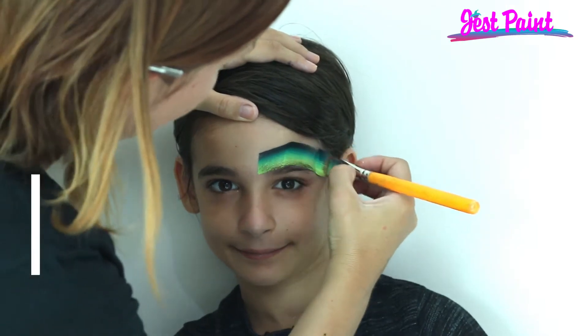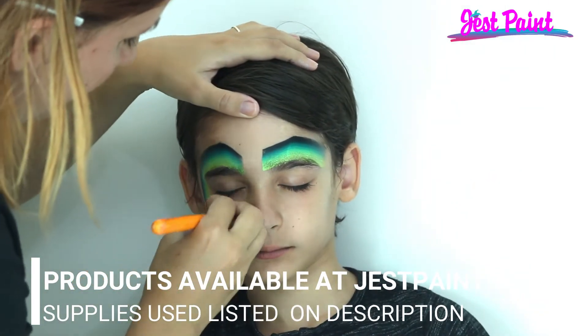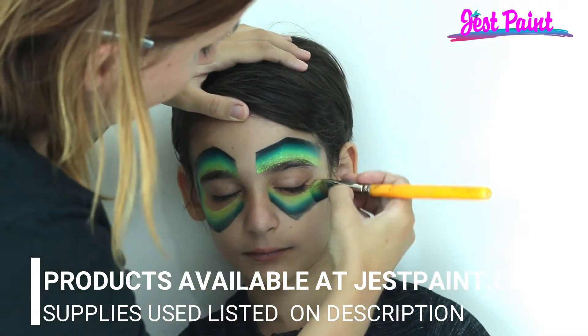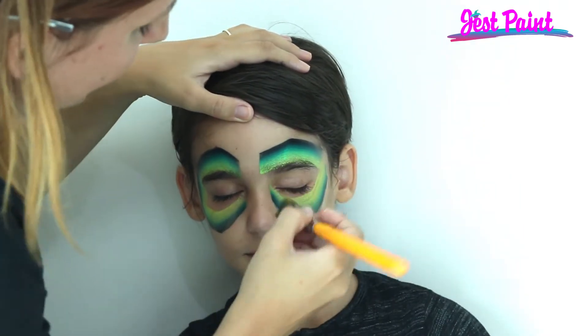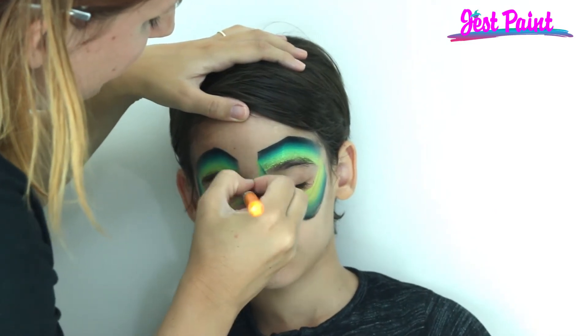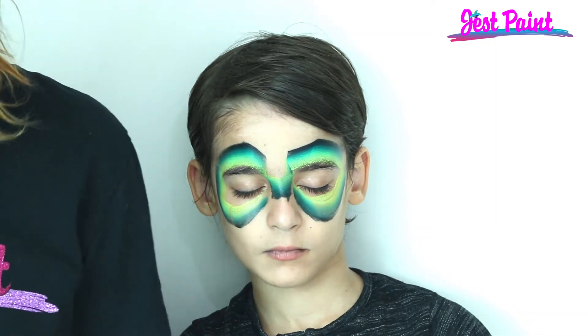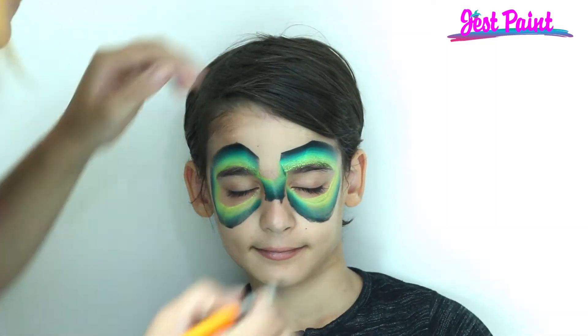We're gonna do super speedy superhero — this can be any kind of superhero you want. It's a basic face mask shape and I've got black on the outside edge so that it's extra speedy. We're gonna put a little triangle here and then grab an extra color to add contrast — we'll use some blues.